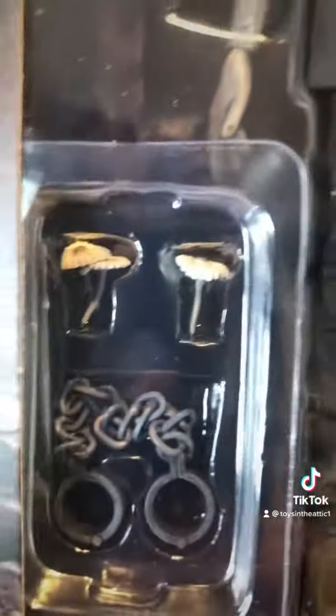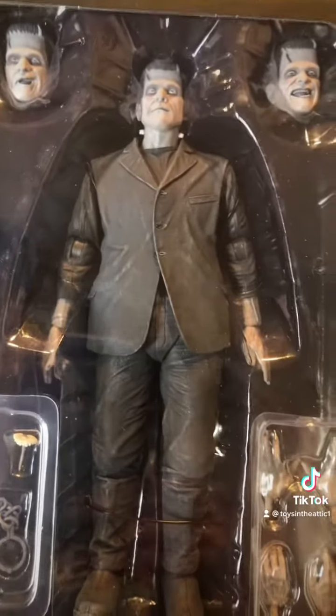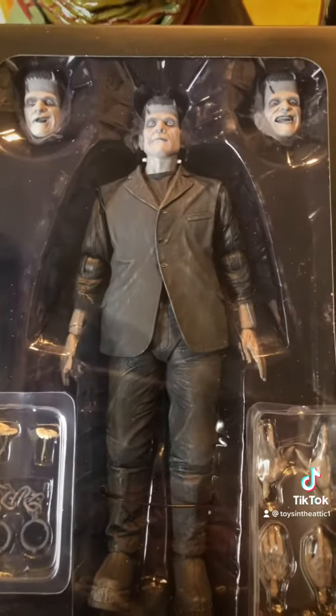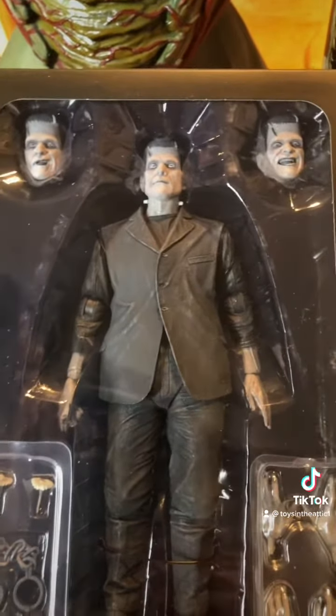He's also the black and white version. You got extra hands, you got the daisies and the shackles, three heads. Killer figure — like I said, NECA is just out of this world with these figures.